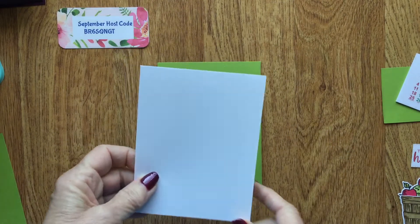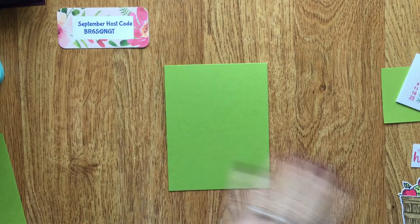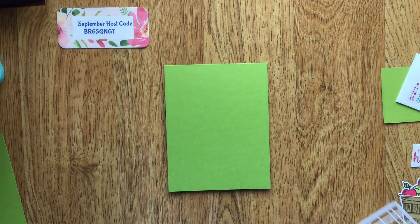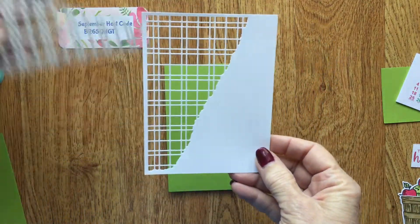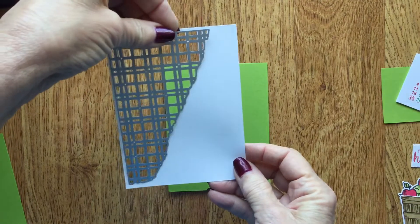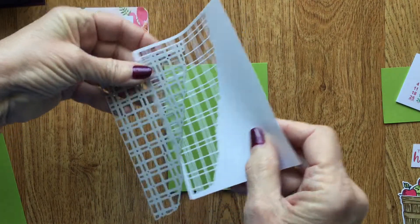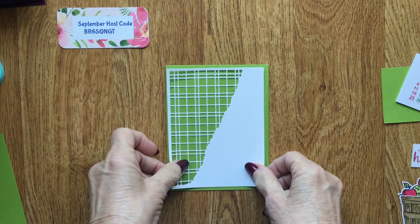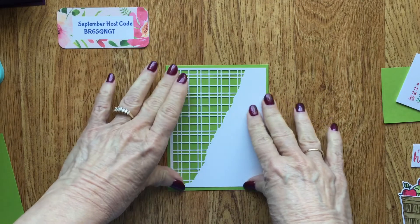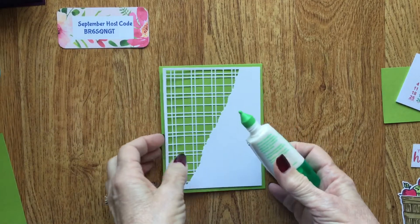I'm going to take the 5¼ by 4 white piece and run it through my embossing cut machine — just put it in like that and run it through and you'll get this texture. Then we're going to adhere that down right here with our multi-purpose glue.